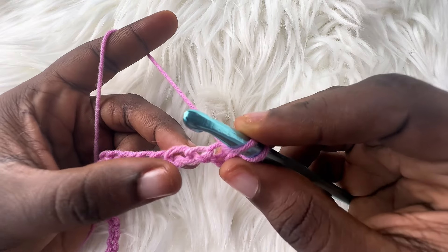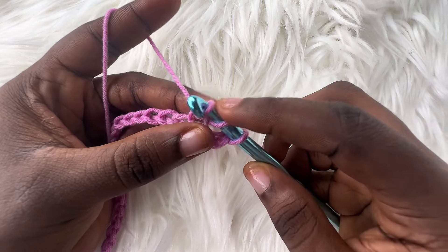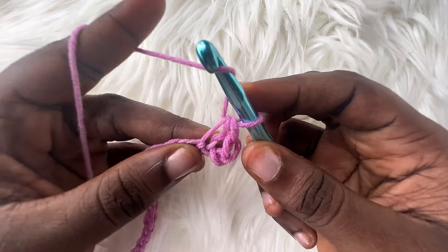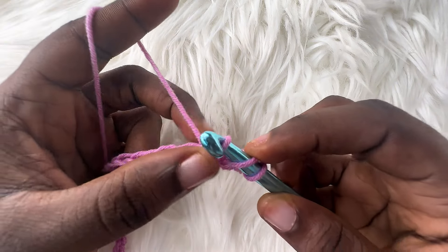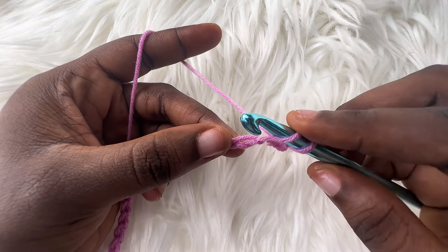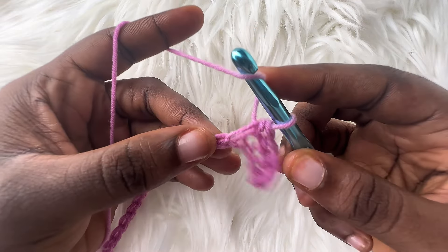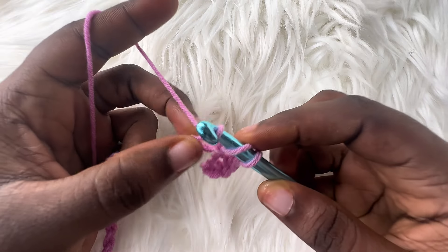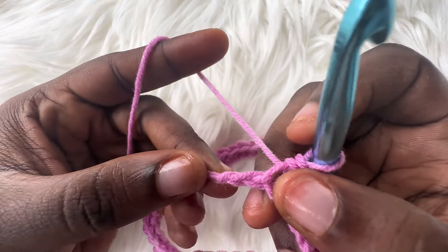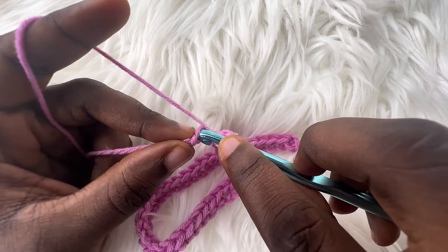Yarn over, and into the next chain space insert your hook. Yarn over, pull through — you should have 3 loops on your hook — so you're going to pull this last loop through the 2 loops. Do the same for the next chain. Continue until I get to my last chain, and I'll go ahead and repeat this stitch into the last chain.